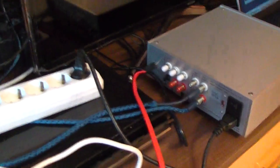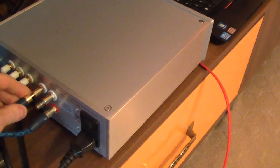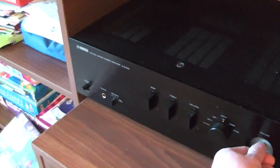Now we will try the DAC output. You hear? There is still the noise. But it's lower, because it's the DAC output.